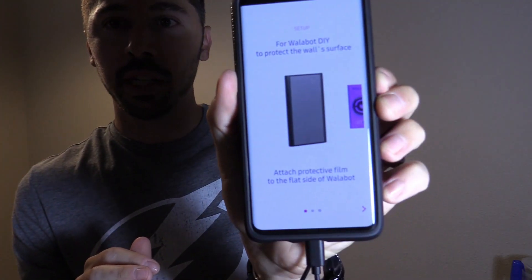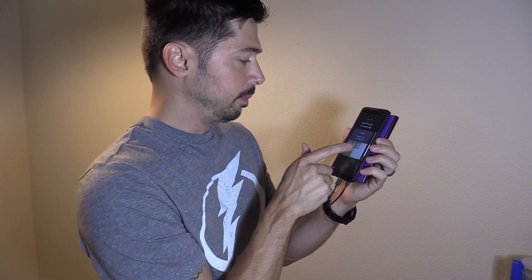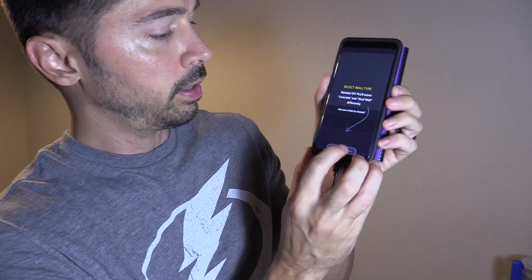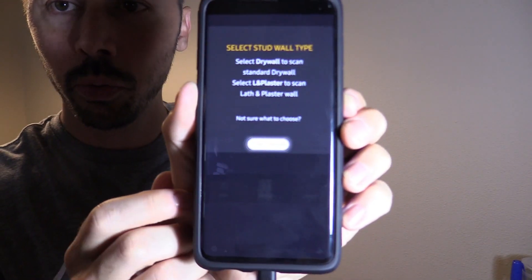It is now connecting and we should be good to go. It gives you instructions on how to set it up. We're going to select our wall type — ours is a stud wall — and select either plaster or drywall.